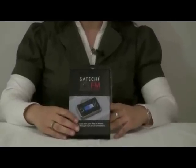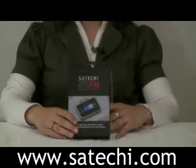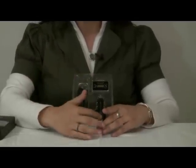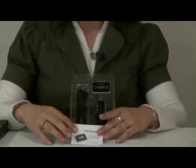Hello, my name is Stephanie June. Welcome to the instructional video for Satachi's Ultimate FM Transmitter for iPhone 3G and all iPods. You can order this at Satachi.com, and when you receive it in the mail, you will receive your FM transmitter, your car charger plugged into your cigarette lighter in your car, your USB cable that connects your iPhone or iPod to the charger, and an instructional manual.